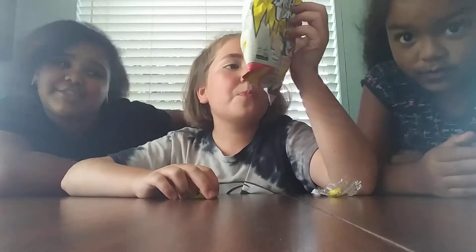Make sure to give this video a big thumbs up for our sacrifice — for our sacrifice of our taste buds — to this lemon candy. It's not trash. It's this one.